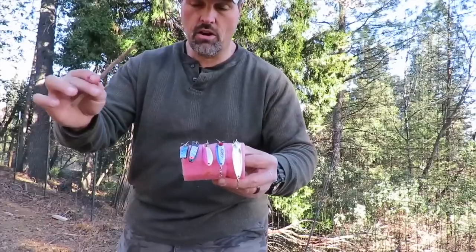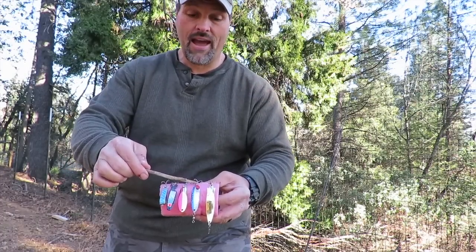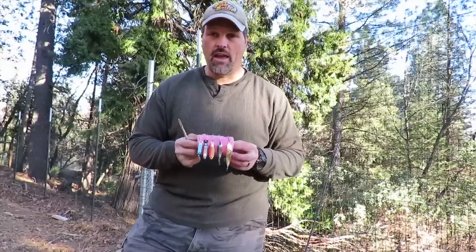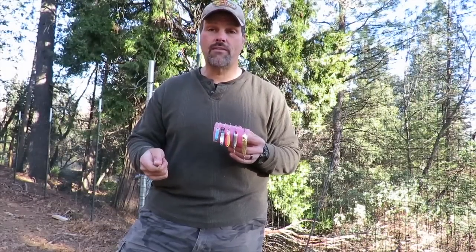Looking at my lure selection in terms of speed: the Cripple Lure is the only slow-presentation lure here; the Humdinger is a fast presentation; the Cast Master is medium to fast; the Crocodile is definitely medium to fast; and the Slim Fish is a fast retrieve lure. All the spoons I have confidence in are pretty thin profile spoons. Confidence means everything — confidence in your lure, your rod, your line, even the lake you're fishing. If you're fishing with confidence, you're going to fish harder and more effectively.